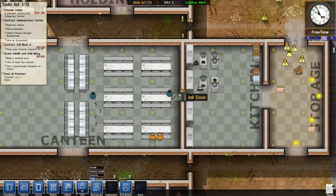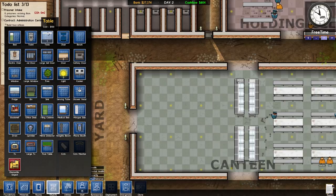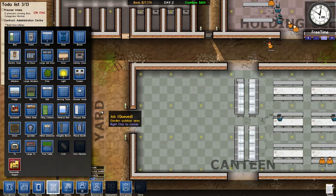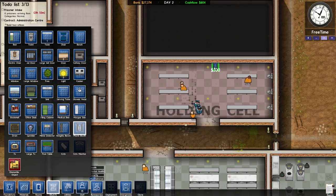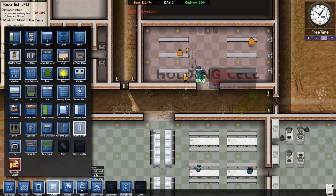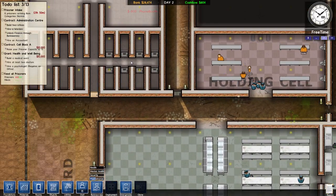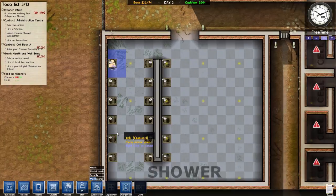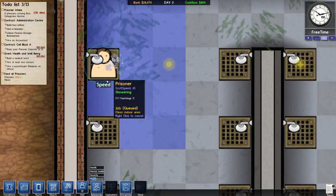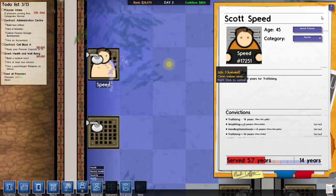So far no one's killed each other yet. I do need to put some phones — I'm gonna throw a couple phone booths right here in there so they can talk to their mamas. He's already taking a shower — he's like 'I'm unclean.' His name is Speed. What's your deal? Trafficking? Huh — that ain't nothing.